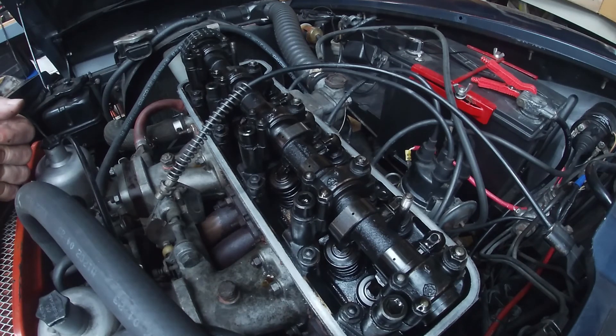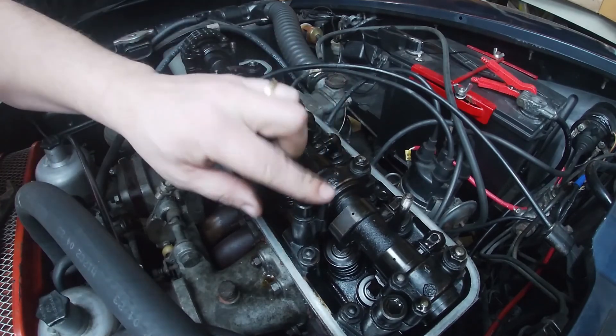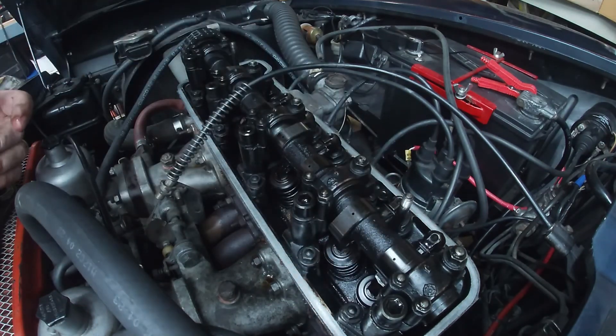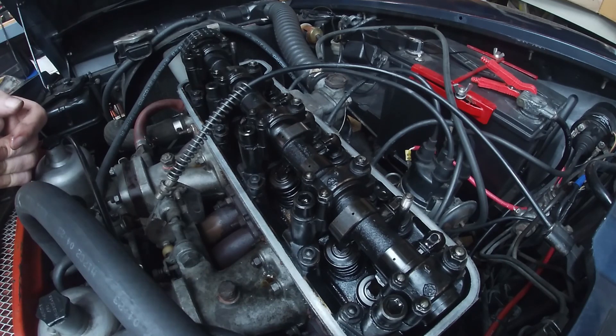We will replace that with a newer Nissan setup that'll give us a little bit better spark and a lot more reliability than the points setup that's already here. I think that's going to do it — looks pretty good in here. I don't see anything troublesome; looks pretty solid. Cams look nice and smooth, no wear marks. I'll let you know how we get on — I'll make another video once we get into this head more. Thanks for watching and we'll talk to you later.